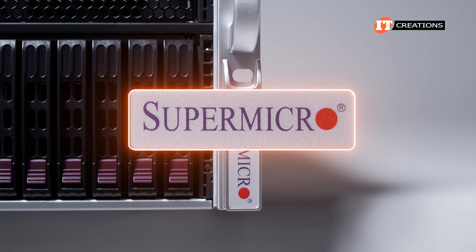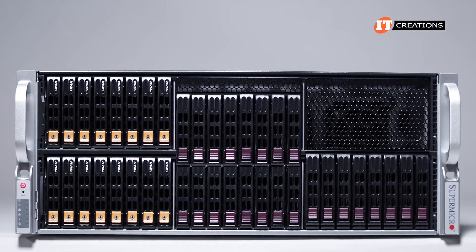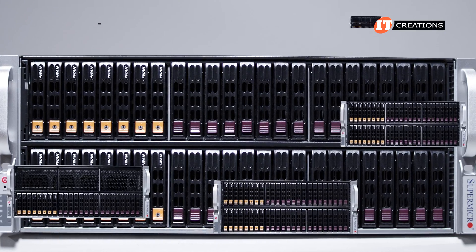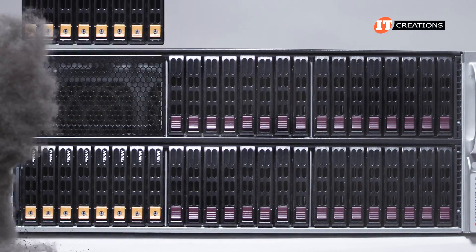Straight branding on the other server ear. It does look like it could take more storage on top, but Supermicro, like many other companies, does use the same chassis for a number of different systems. So in this case, no.